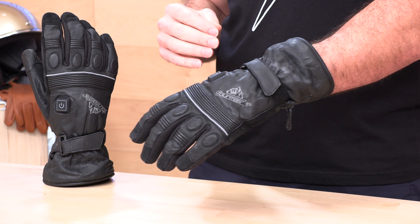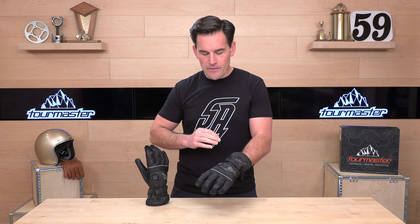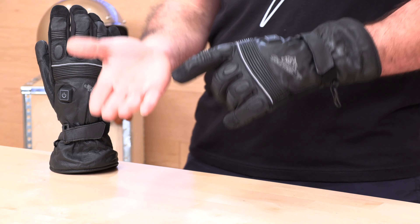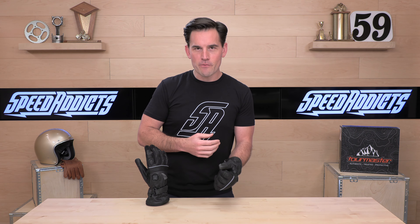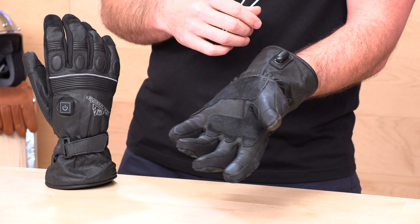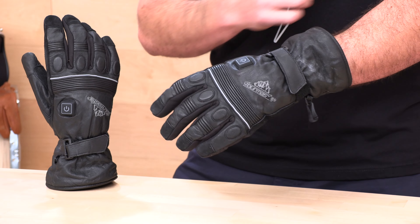Let's talk about fit real quick. Size small all the way up through 3XL, so a nice big size range. When it comes to fit, I found these to run a little bit on the small side. I'm a 9-inch circumference when I measure my palm all the way around — I'm usually fitting a large in most gloves — but in these Tourmaster Synergy Pros, the extra large was where I wanted to be. So take that into consideration when you're checking out the size chart and shopping for your set of gloves.